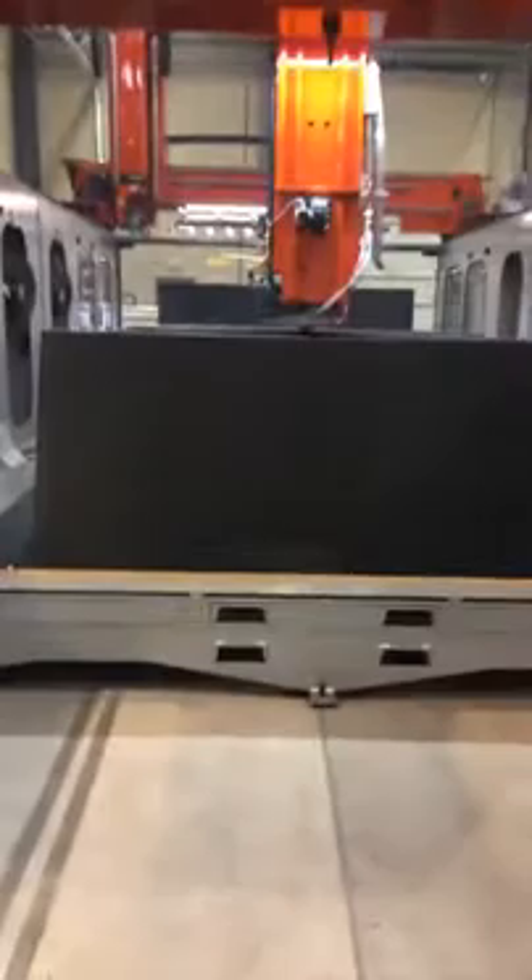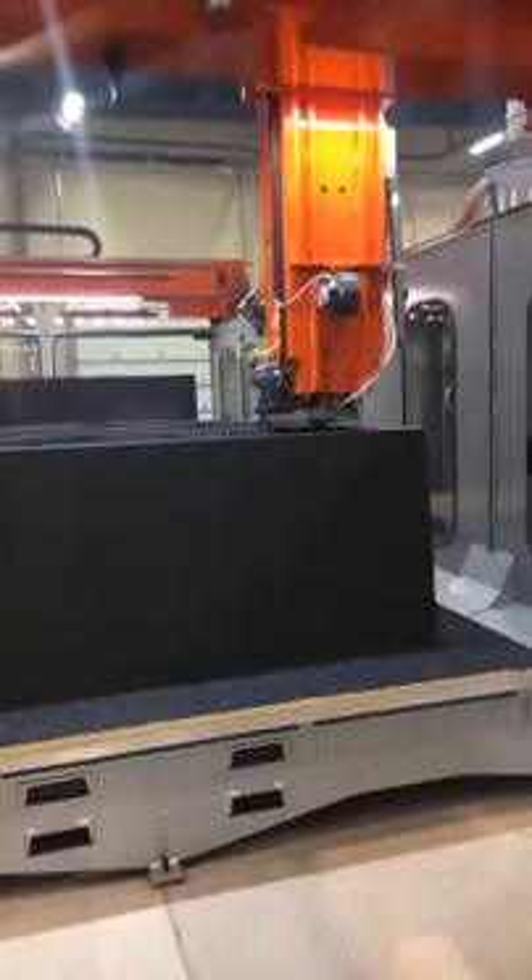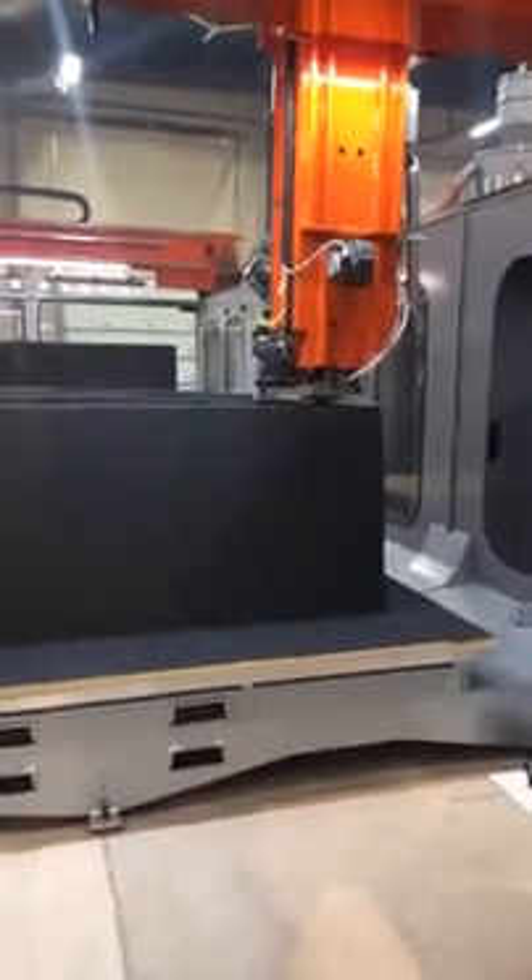I'm Narek, VP of Marketing here at Thermo Corporation, here to show you our latest innovation of L-SAM, or Large Additive Manufacturing Systems. As you can see here, we are currently printing two pieces for what would be used in the marine industry.